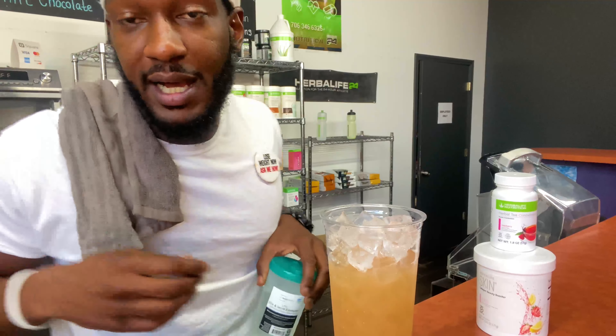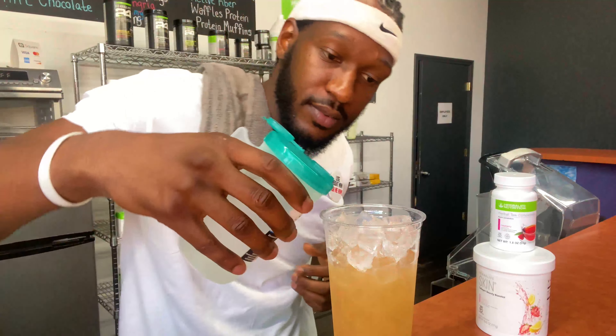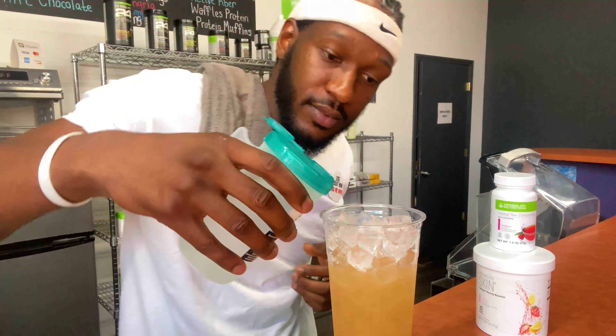Here we go — we'll go ahead and freshen it up some. Every time I add a supplement, I like to balance it out with the H2O, so it's not too strong.